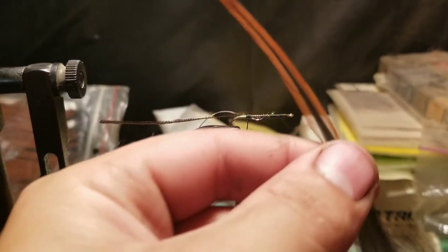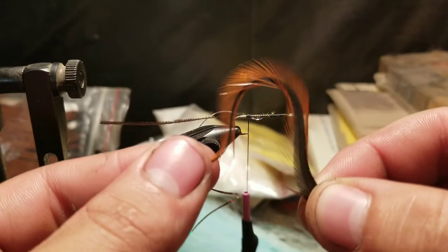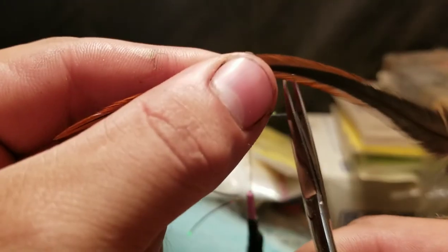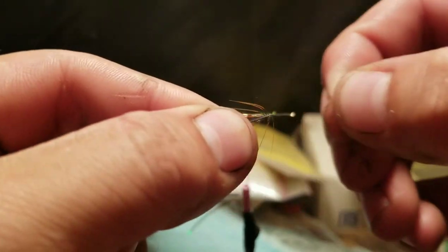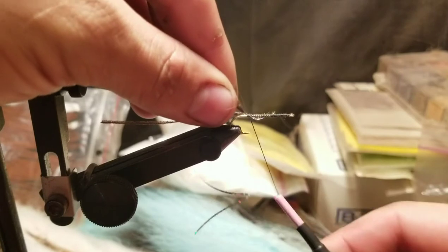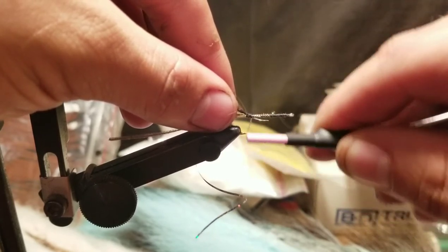Now for the hackle feather. You want to make sure the feather is not going to be too long. I've worked with some closer to the tip versus down at the base, so clip off what you think is an appropriate amount. You're going to pull off the barbules — roughly an eighth inch or so off the quill — to give you something to tie with. Take that and lay it on top of the hook and tie it down as well.